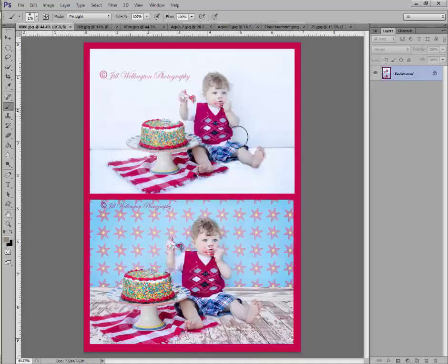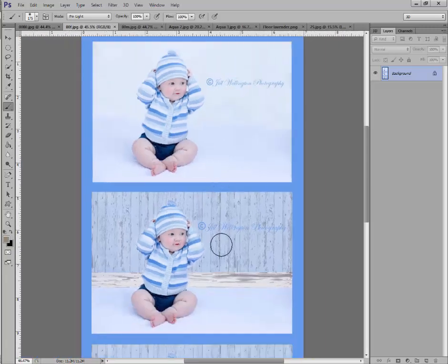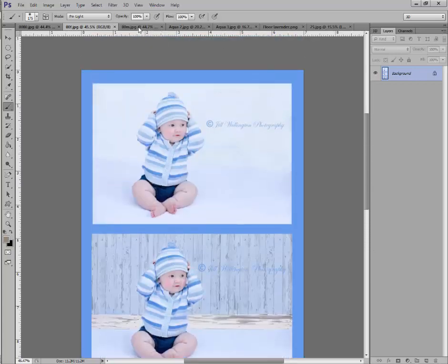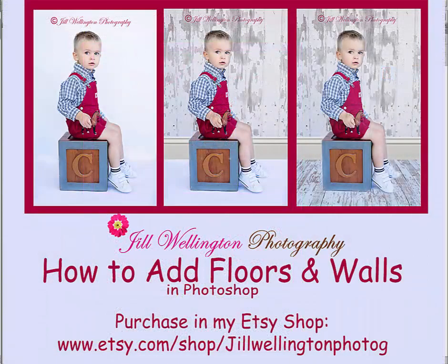This one was also shot in front of my garage — there's a birthday cake and a big napkin on the floor, and I was still able to slip the digital floor underneath. I added some wallpaper and look at this cute set. Here's another little boy photographed at the edge of my garage — all white — with the wall background added and the cute floor. And here's a birthday set: just a blanket on my cement floor and a white board behind it, and now she's in a pretty birthday party set with wallpaper. Go ahead, use your imagination and really enjoy these products!